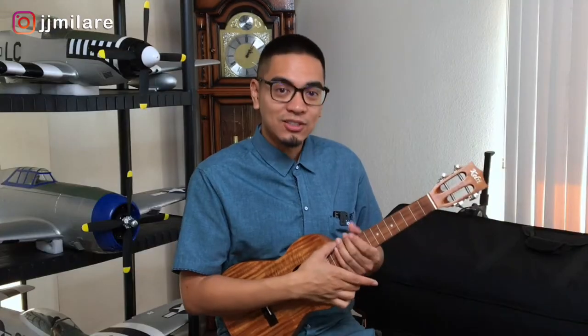JJ Millari here. If this is the first time you're here, I want to personally welcome you to my page and invite you to hit that subscribe button and bell notification. You can be updated every time that I upload a video. So let's get started.